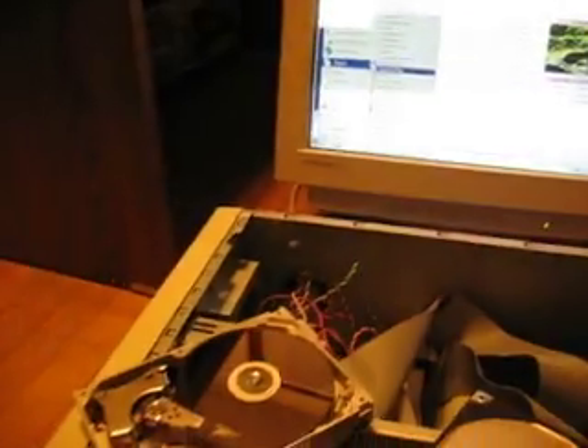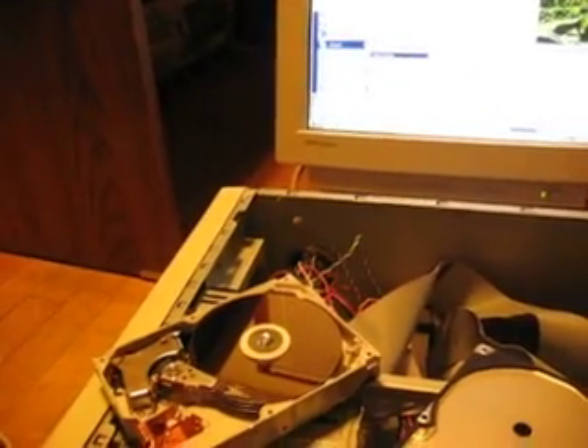And for some viewing pleasure, we will load some programs and watch the platters move.